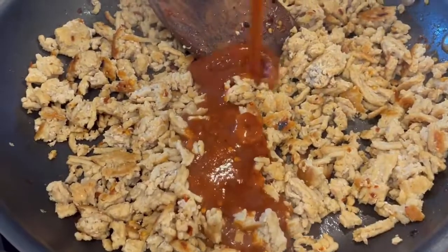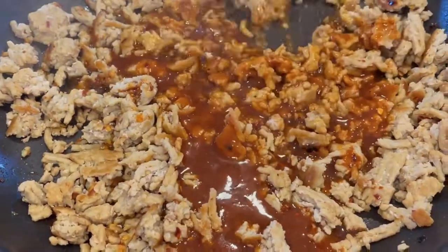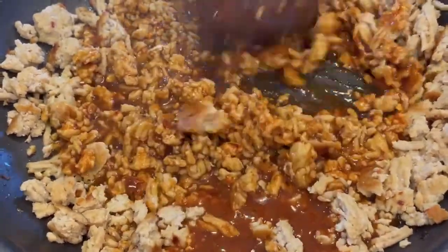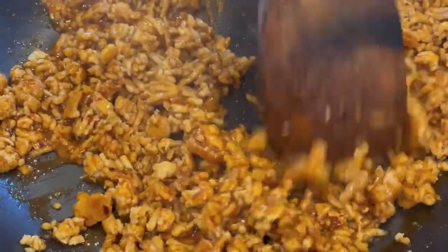Once your ground chicken is fully cooked, it's time to add the sauce. Just pour it straight in and stir everything together. You want to leave it alone for maybe 30 to 60 seconds. What we're looking for here is for the Swerve brown sugar or the dark brown sugar to start to caramelize on the bottom of the pan. This should be a dark red, rich color.